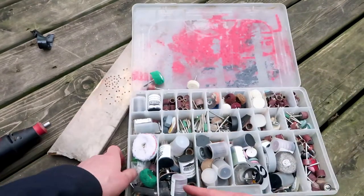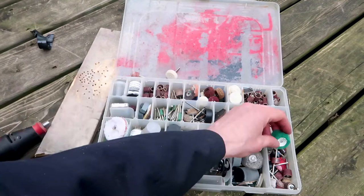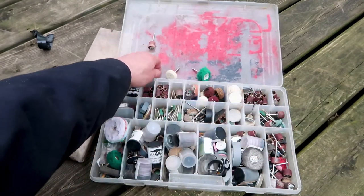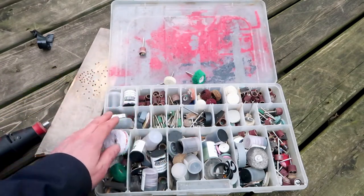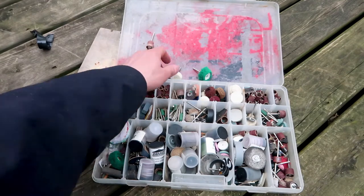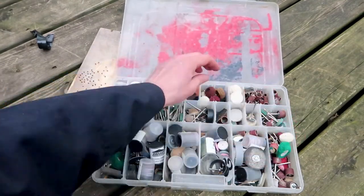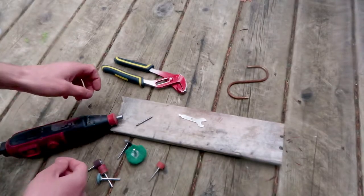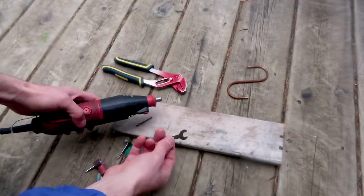Here are the various bits I have — I have a lot of them. You tend to use up a lot with a rotary tool because it's spinning so fast that they often don't last very long. Some of the consumable ones wear quickly, while the metal ones might last longer. This is actually a fishing box, but it works really well for rotary tool bits.